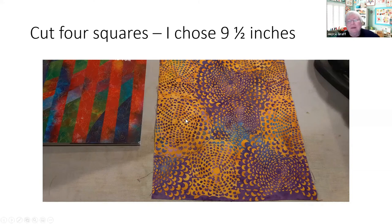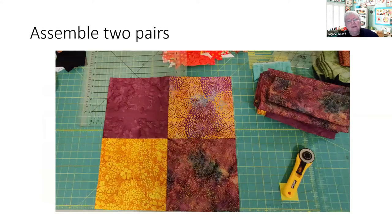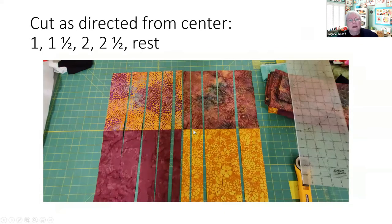Ricky Timms says cut squares that are about 18 to 22 inches, which you could get from a fat quarter. The biggest piece I had was nine and a half inches wide, so we'll call it nine and a half inches — there are no particular rules. I made nine-and-a-half-inch squares of each fabric. The first thing you do is assemble them into two pairs — a light one and a dark one, and then the opposite. So I have dark-light and light-dark.